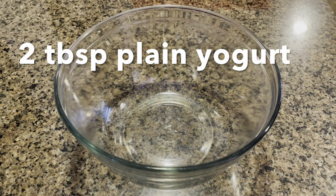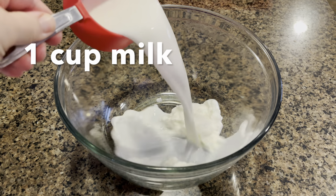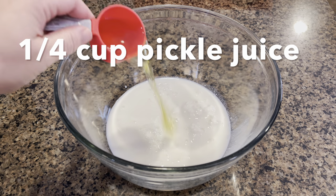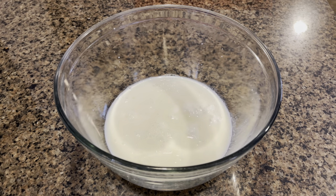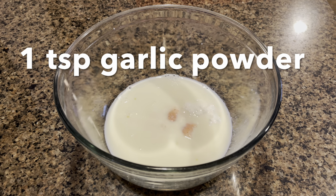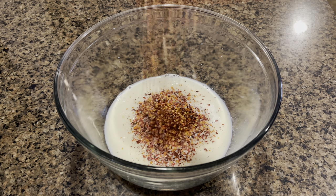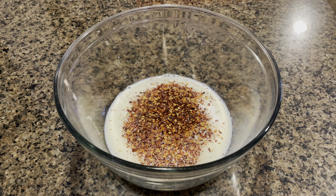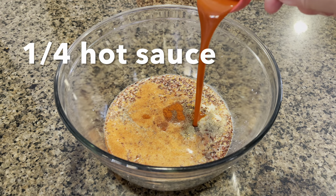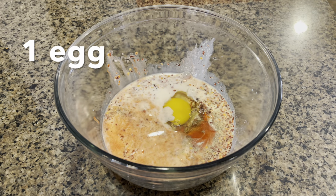Now to marinate, we are going to take two tablespoons of plain yogurt, a cup of milk, a quarter cup of pickle juice, some salt to taste, a teaspoon of garlic powder, two teaspoons of red chili flakes, one teaspoon of black pepper, a teaspoon of paprika, a quarter cup of hot sauce — I'm using Louisiana hot sauce — and one egg.